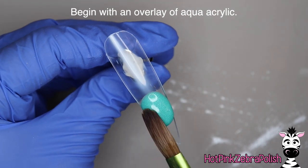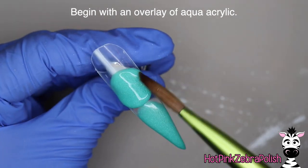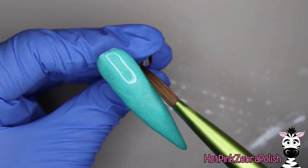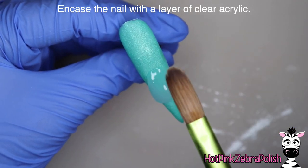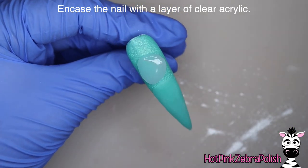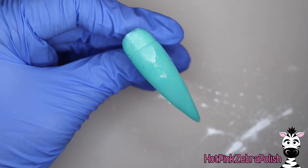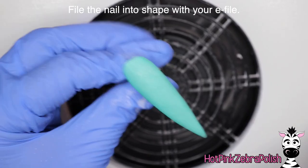I'm going to start this nail with an overlay of aqua acrylic. There are so many different color combinations you can choose from — you could really make this your own. For example, a light pink background with a teal bird would work too. After we have the background color, I'm going to encapsulate it with a layer of clear acrylic just to make sure it is nice and strong.